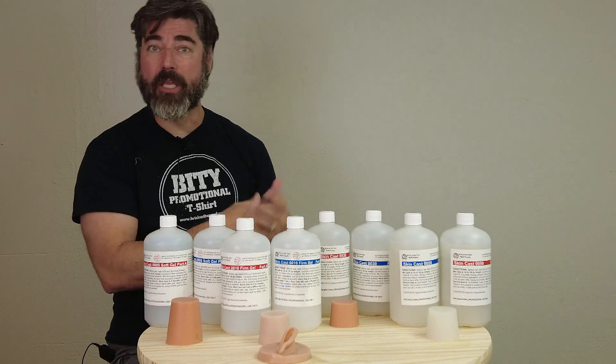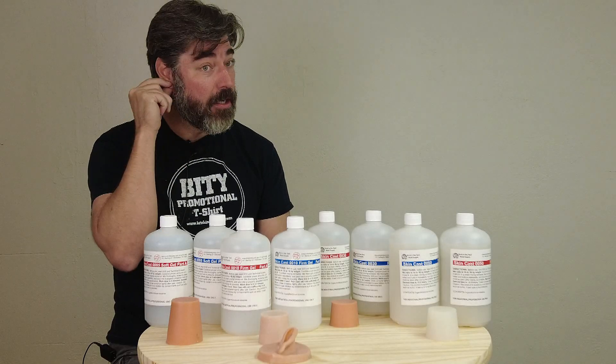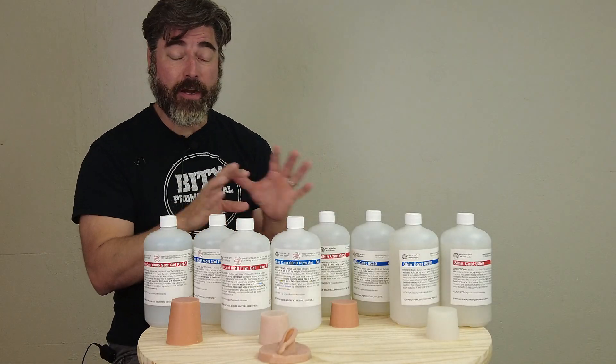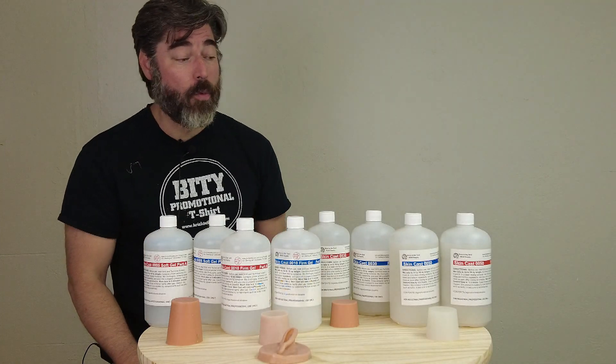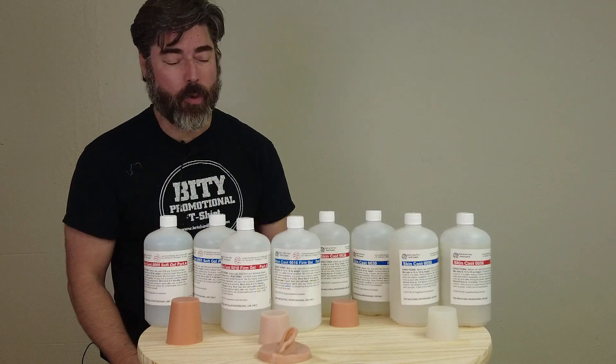For instance, a human arm or face has areas of different firmness — the tip of your nose is obviously firmer than your earlobe. Laminating these silicones together can create very realistic flesh feels that work well for the simulator market as well as the special effects world.